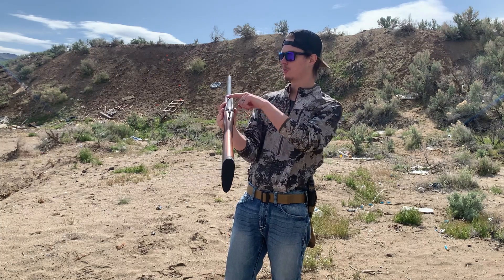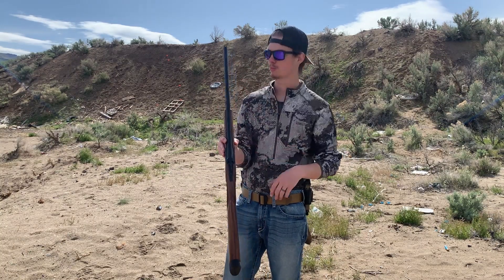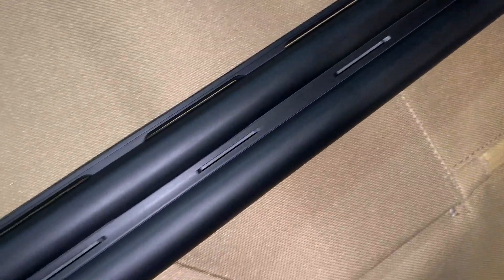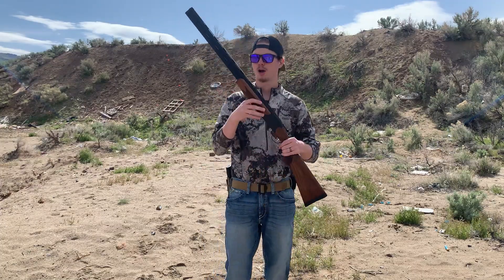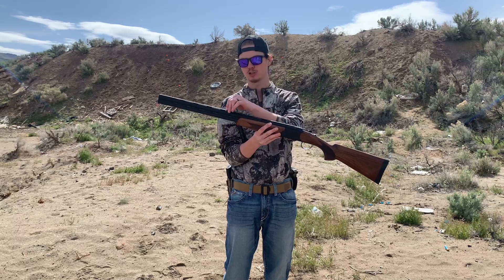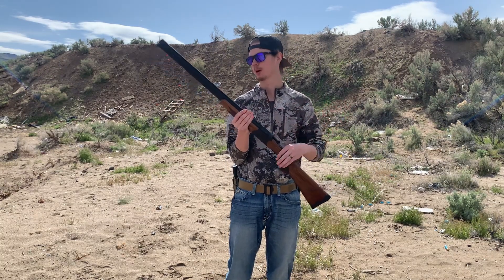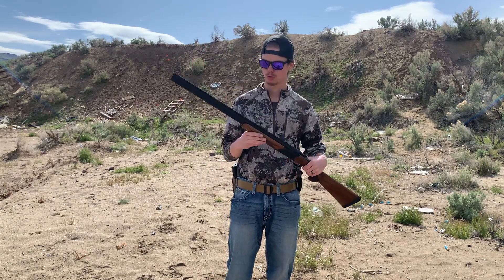If you look at the sights, you have just your straight rail with a one-bead system at the top. Basically you point your bead at the bird or whatever your target is, and wherever that bead is pointing, that's where the round is going to go. I personally would have loved to see a second bead back here for quicker sight alignment, but I'll be getting used to using just the one-point bead system.